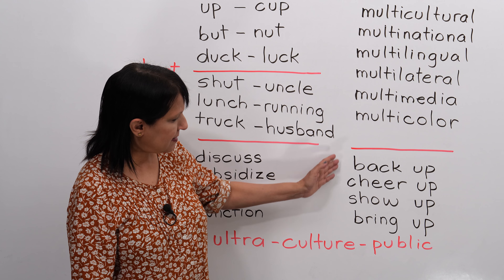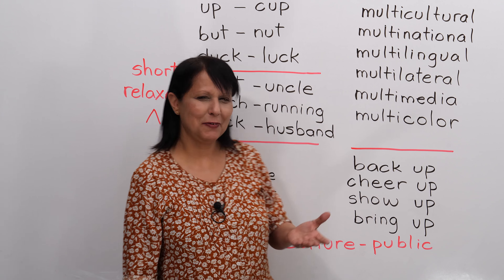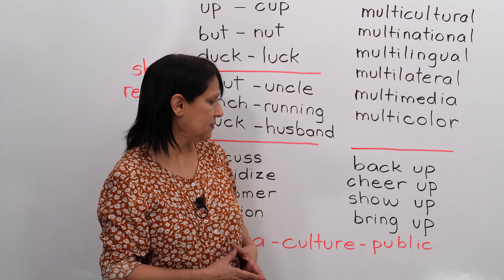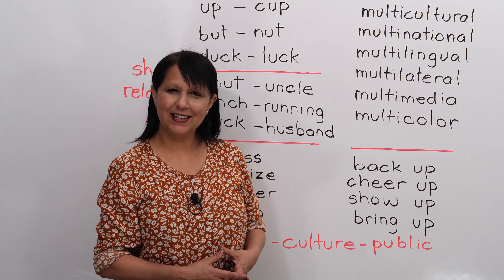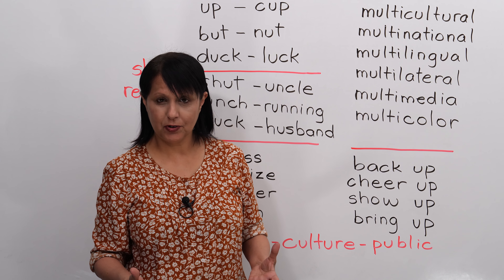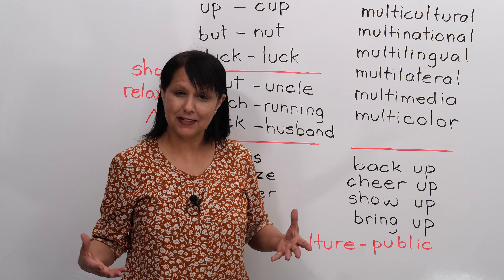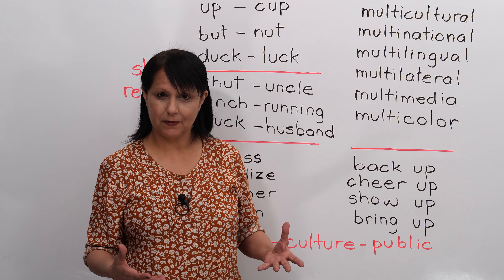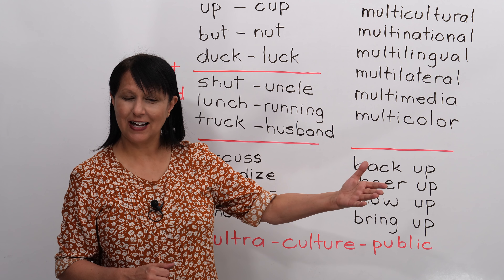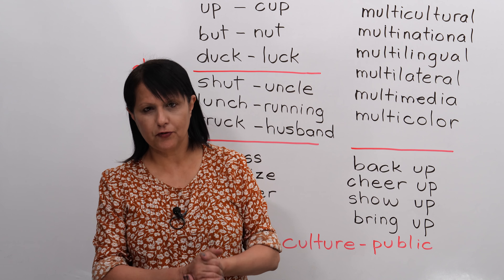Next, let's look at some expressions — phrasal verbs that use the word "up" as part of the expression. Repeat after me: back up — you need to back up your files so you don't lose them. Cheer up — if somebody is sad, we might say cheer up. Show up — we weren't sure if he was going to come to the meeting, but finally he showed up; he came. And bring up — please don't bring up that subject, or make sure to bring up that topic at the meeting. The word "up" appears in lots of phrasal verbs, and these are just a few of them.